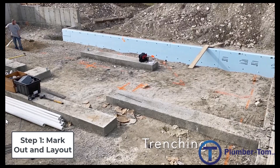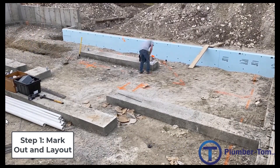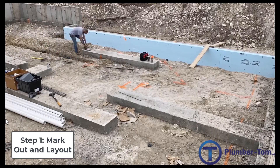Prior to this, a lot of calculation has gone into finding out exactly where those pipes need to go, pulling measurements from outside foundations or other reference points. This way we can get those pipes exactly where they need to be.